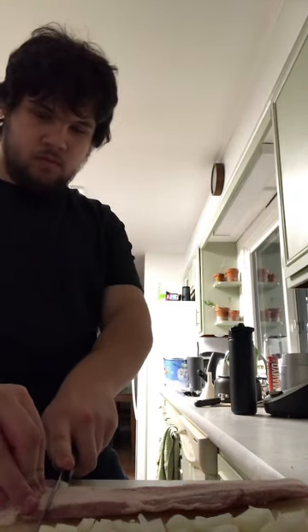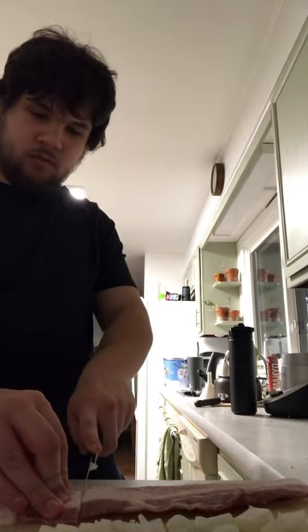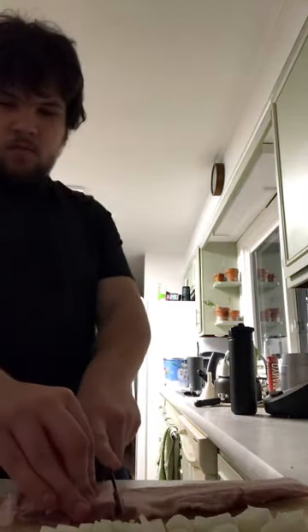First you need to chop the onions, cut the bacon, and then put it in the pan until they get crispy and the onions caramelize.